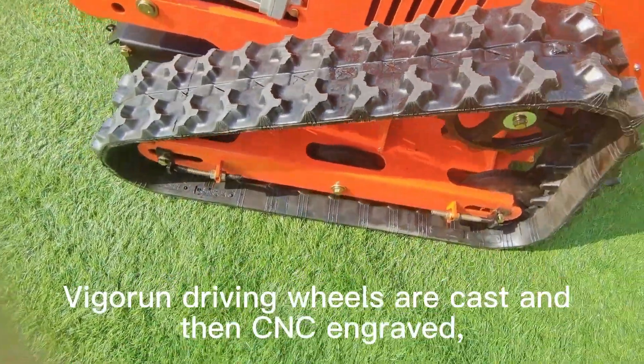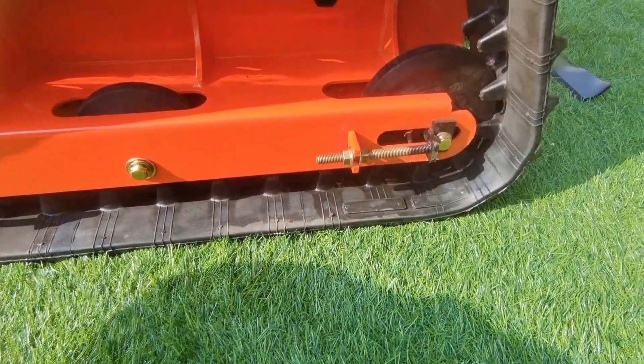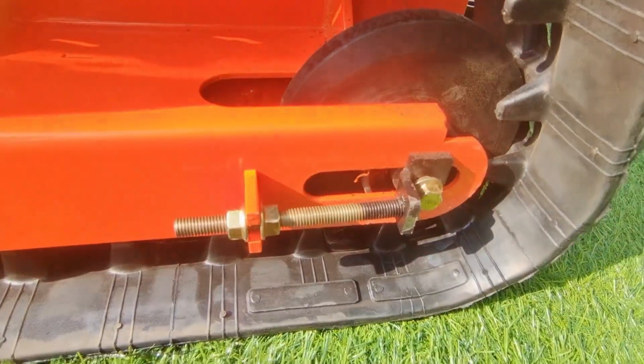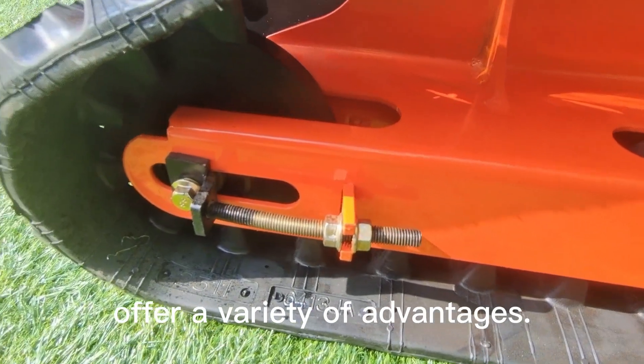Vigorun driving wheels are cast and then CNC engraved, which are strong and durable. Our lawnmowers are designed for maximum performance. The track-driven wheel, made of lightweight nylon, offers a variety of advantages.